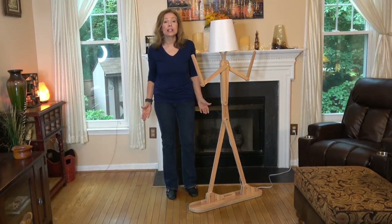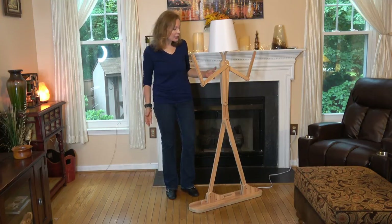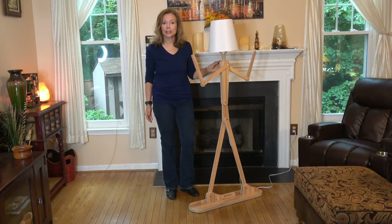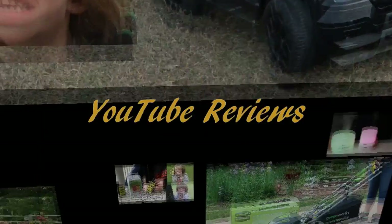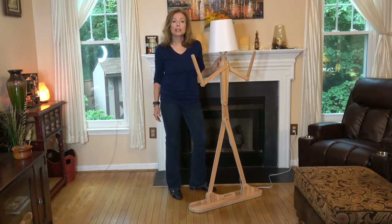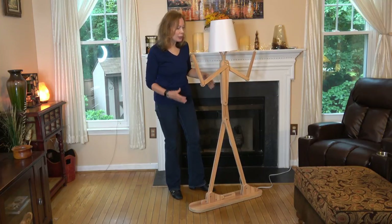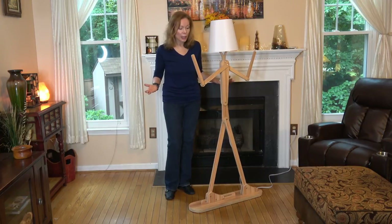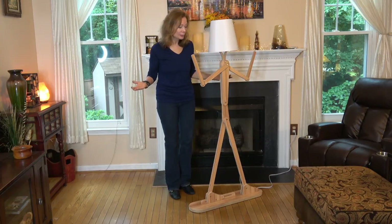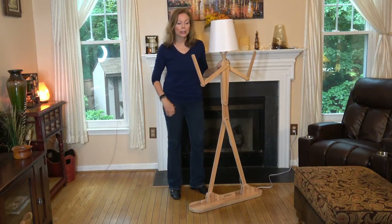Today I have a fun and funky floor lamp to show you. It's by H Roomie — I think I pronounced that correctly — and it kind of looks like a stick figure. It comes unassembled, but the assembly is pretty quick and easy. My teenage daughter actually put it together. This is the ash color; it comes in different colors.